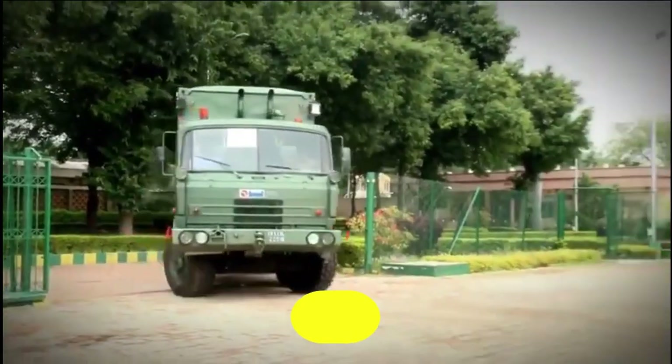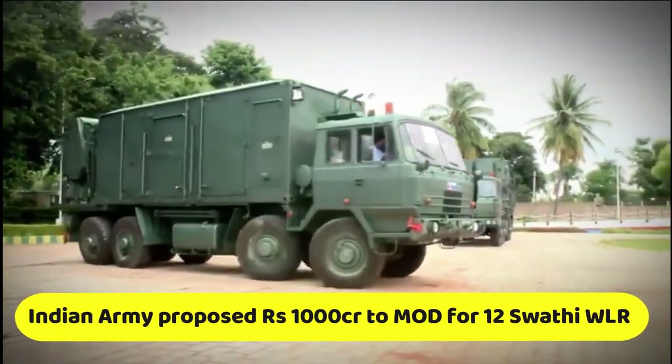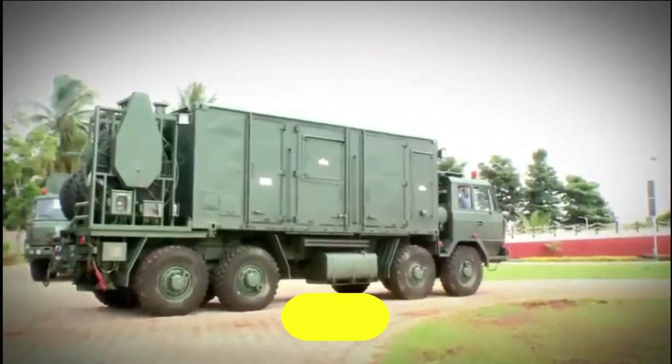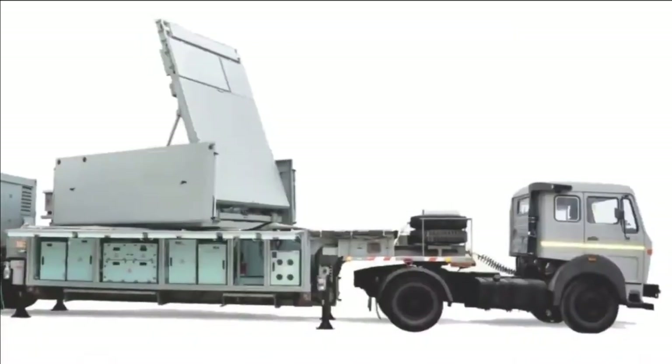Recently, we reported that the Indian Army has put a proposal worth 1,000 crore rupees to the Defense Ministry for buying 12 Swathi Weapon Locating Radars. At present, the Indian Army is operating 22 Swathi Radars and six more orders are in progress.